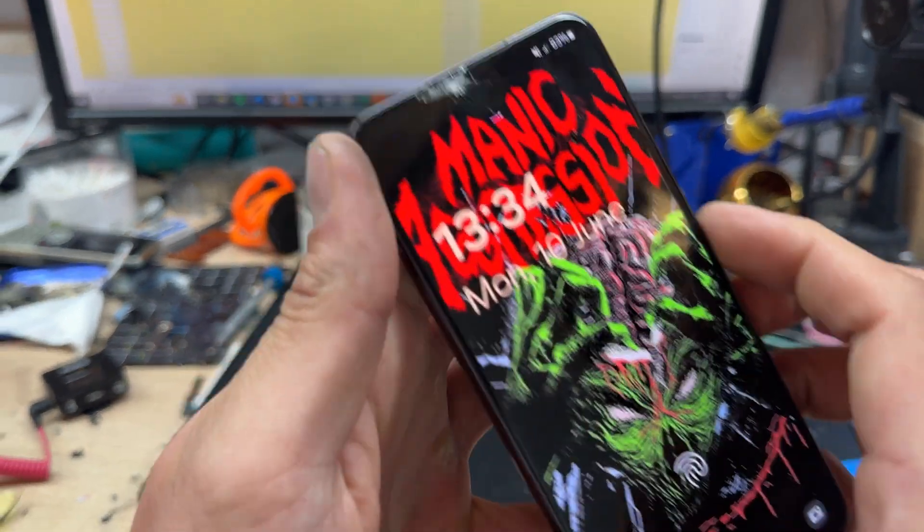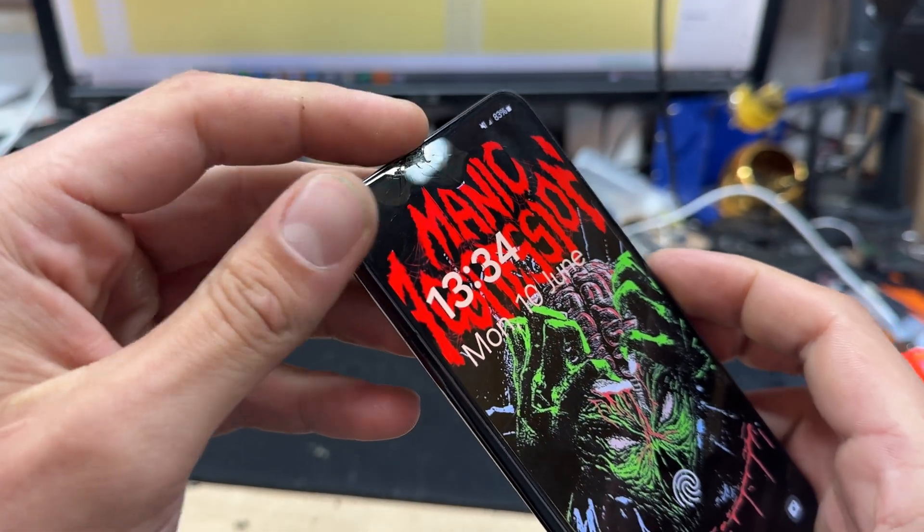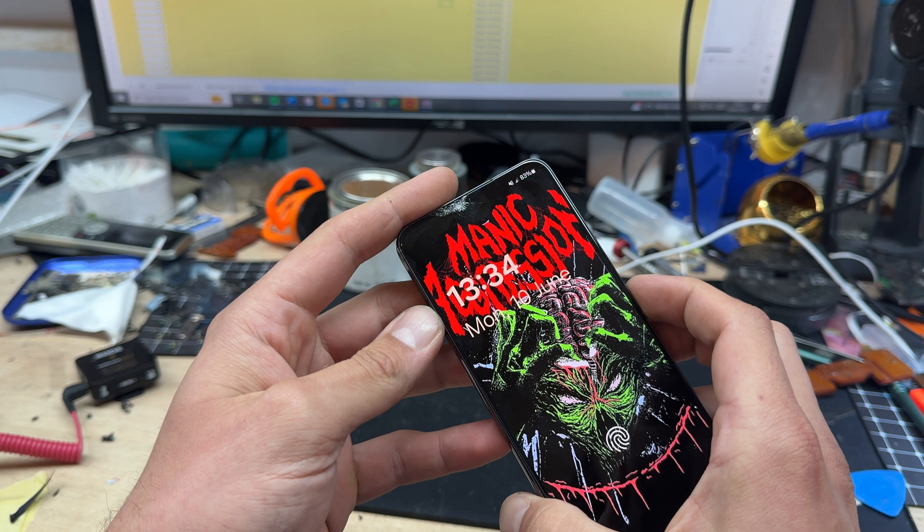In this video, I'm going to show you step-by-step instructions on how to replace the front screen on the Samsung S22.